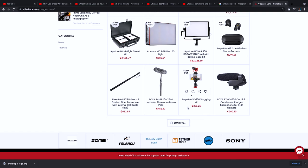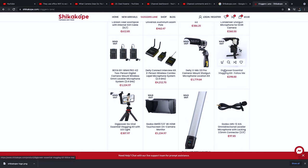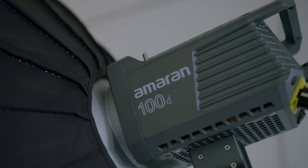All these options are available to you and you can find those items on shikakope.com. From the span of my career getting into video recording in the last one and a half years, I've been buying most of my items — almost everything here: my sound recorder which is the Zoom H4N Pro, my microphone, my lights which are the Aperture Amaran 100D — all of them I got from shikakope.com. Depending on your budget, pick up what works for you.